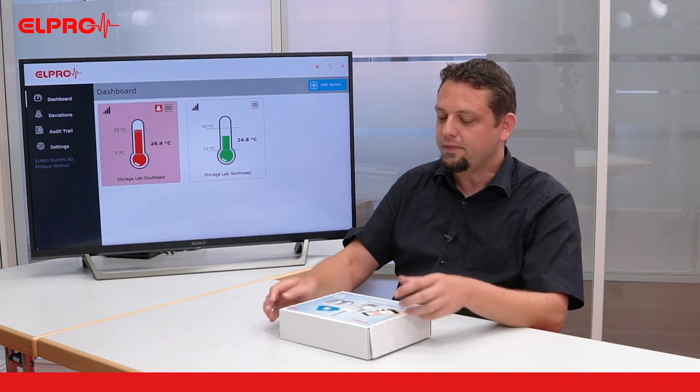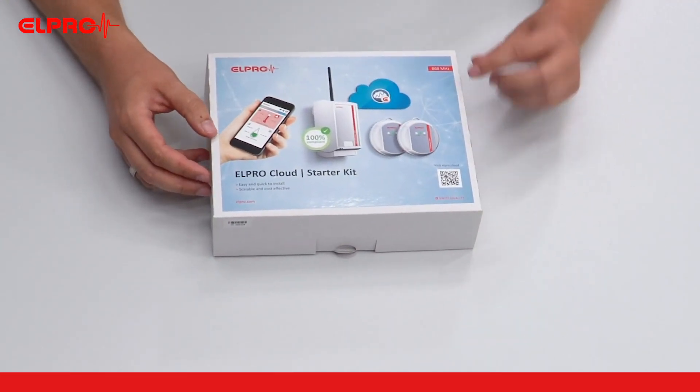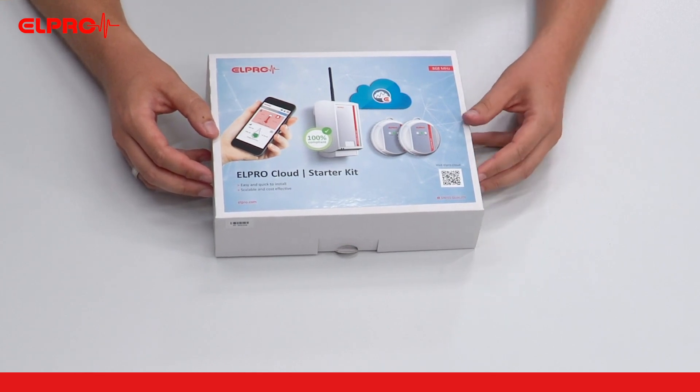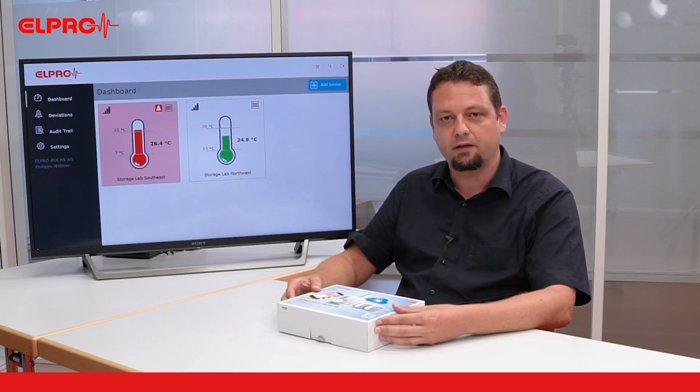Hi, my name is Philip and today we're going to have a look at the Elpro Cloud Starter Kit. What we have here is the version for the European market running with an 868 MHz radio frequency. The same product is available with 915 MHz for the US market.